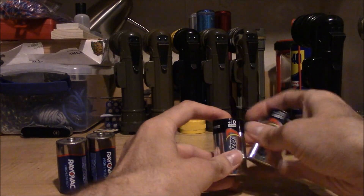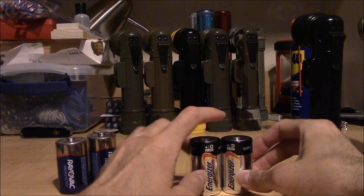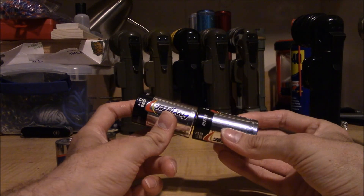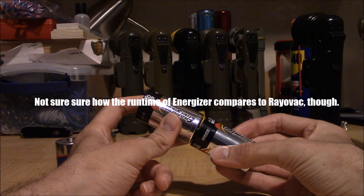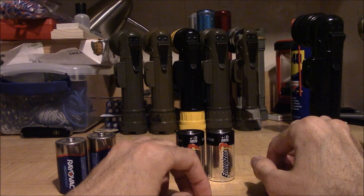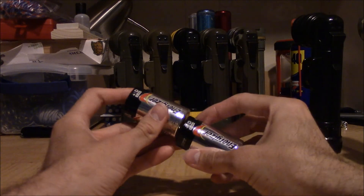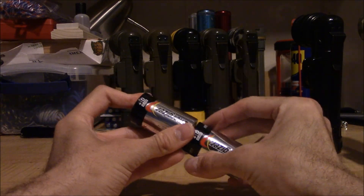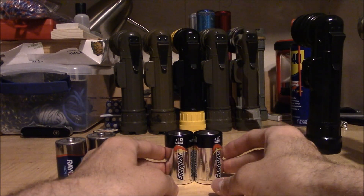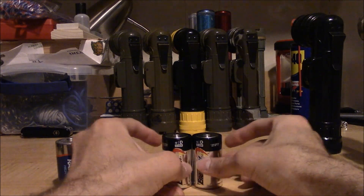I'm sure in other flashlights and Maglites, Rayovacs will still work fine. But in the case of the Fulton MX-991 angle head flashlight specifically, Energizer seems to be the way to go. That little bit of extra height means a little bit more space taken up in the battery compartment, which means a little bit more tension on the tail cap spring. That means the batteries have less room to move around and rattle, causing that flickering. That seems to have all but fixed the problem as far as flickering goes.